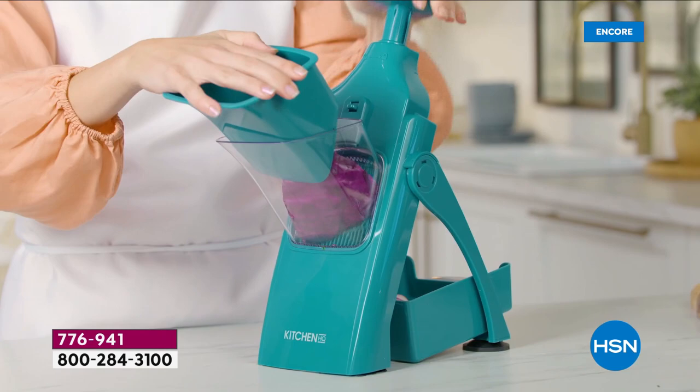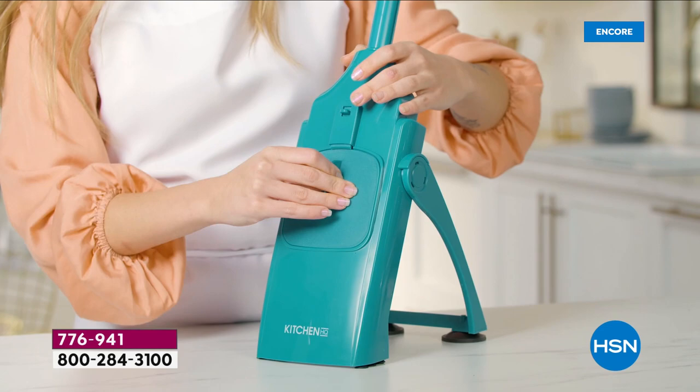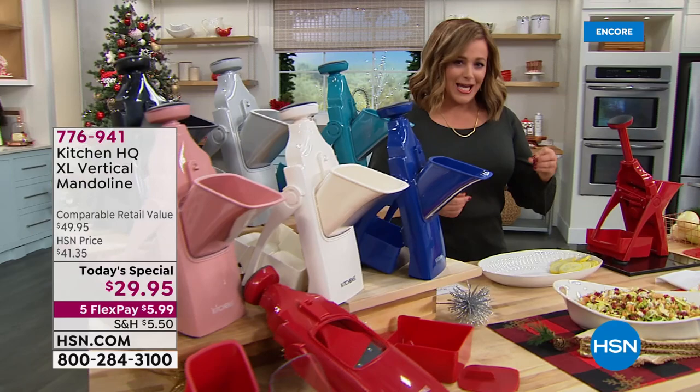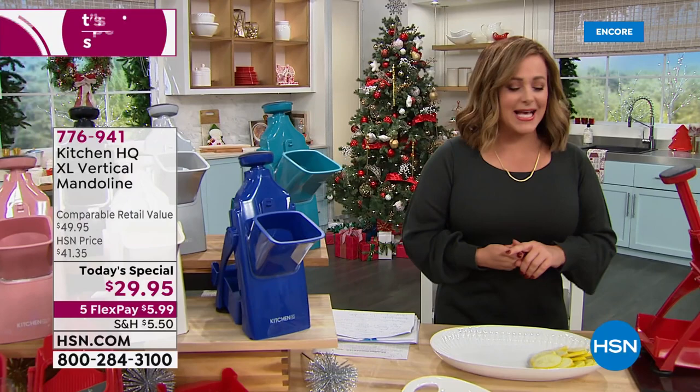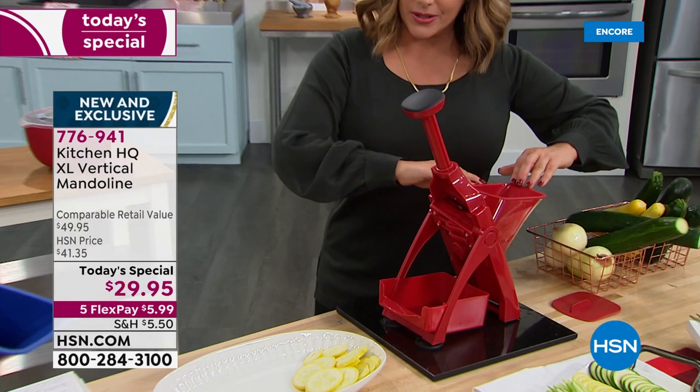We've always wanted them and been fascinated by how much time you save, but quite frankly we valued our fingers more. Today from our HSN exclusive brand Kitchen HQ — meant to tackle any job in the kitchen and help you act and look like a professional chef — we've got a brand new unique design on a kitchen mandolin. You're going to be able to slice, dice, julienne, make french fries, apple sticks, and apple slices for your apple pies.